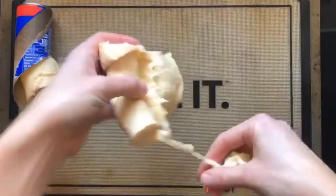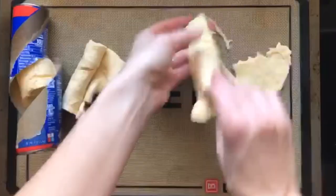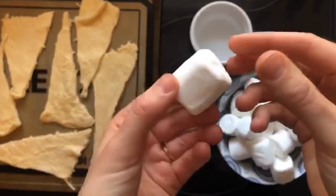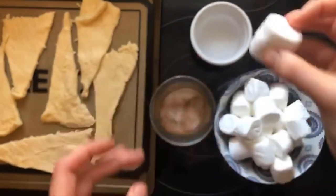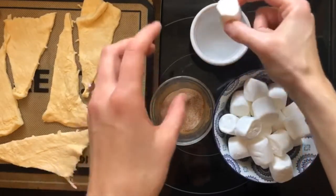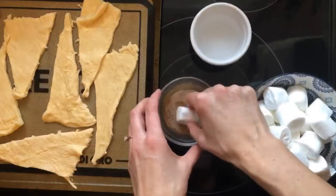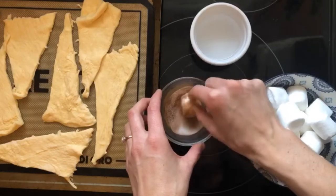Just lay each piece out on the pan like that. Next, take your marshmallow — this is going to represent Jesus. It's white and pure, just like Jesus was pure without sin. We're going to dip it in some water, which symbolizes the oils they used to prepare his body. Then we're going to roll it in the cinnamon sugar mixture, which represents the spices they used to prepare his body for burial.